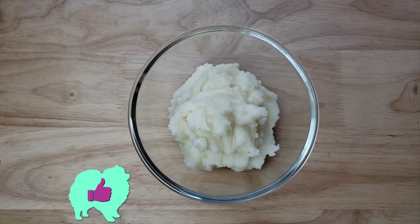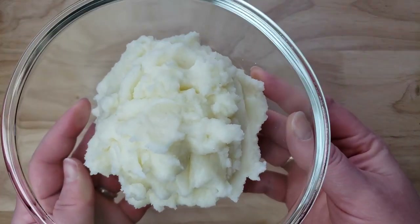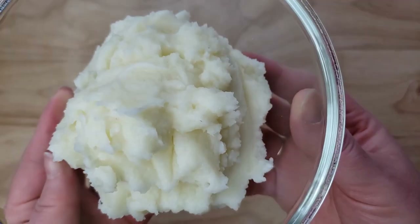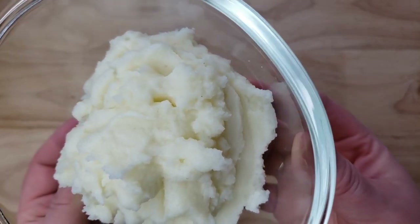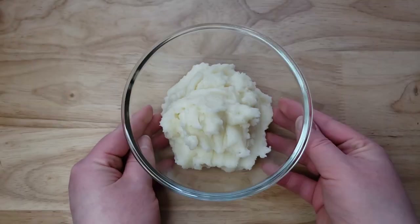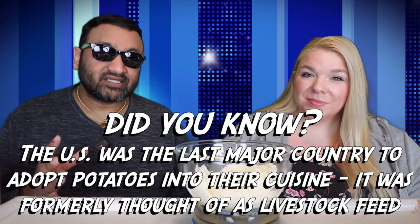All right guys, welcome back. Our rating system: thumbs up if we buy it again, thumbs down if we would not. So for me this is a thumbs up. This is pretty good. You get a big box like this for a good value. It's very creamy, it's buttery, and it doesn't taste chemically like some of the others. This is not bad. If you were to blindfold me, I would probably not know this is out of a box. The only thing I can really complain about is it's pretty salty.